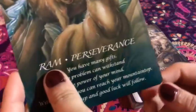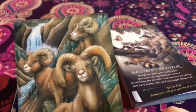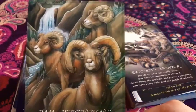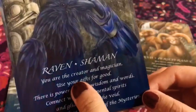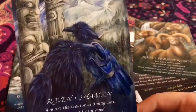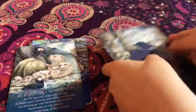And then we have the ram — 'Perseverance.' Look at him. Then we have the raven — 'Shaman.' Ravens are a big part of my life. I love this card. I love that it's in here.